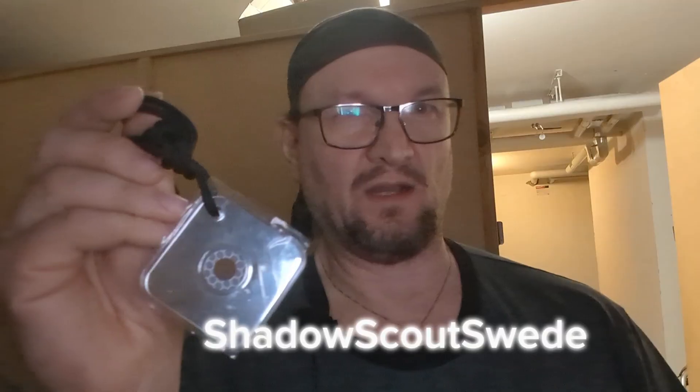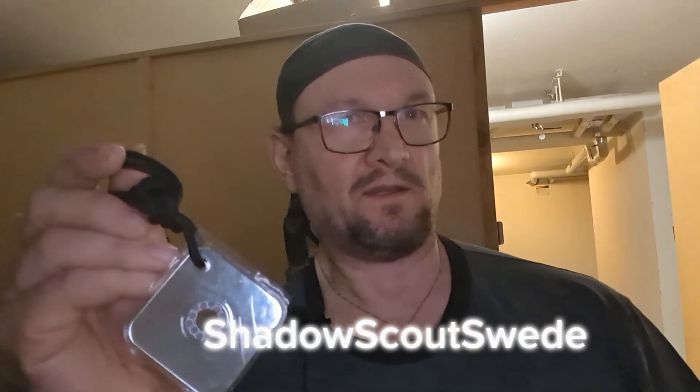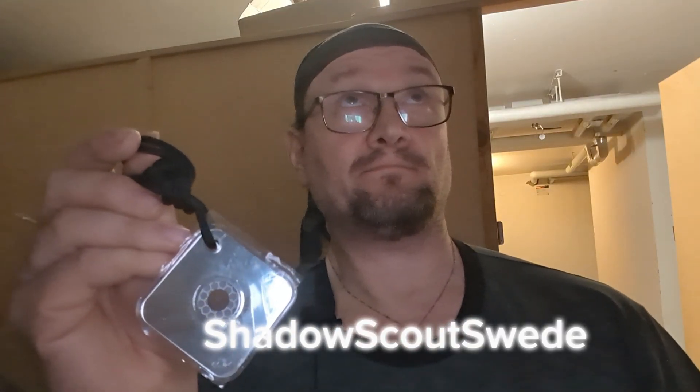I had one before, but for some reason I lost it. I believe it was last year or two years ago I found it again, but the surface was scratched. A signal mirror with a scratched surface will not work properly for that reason, so I had to buy a new one.